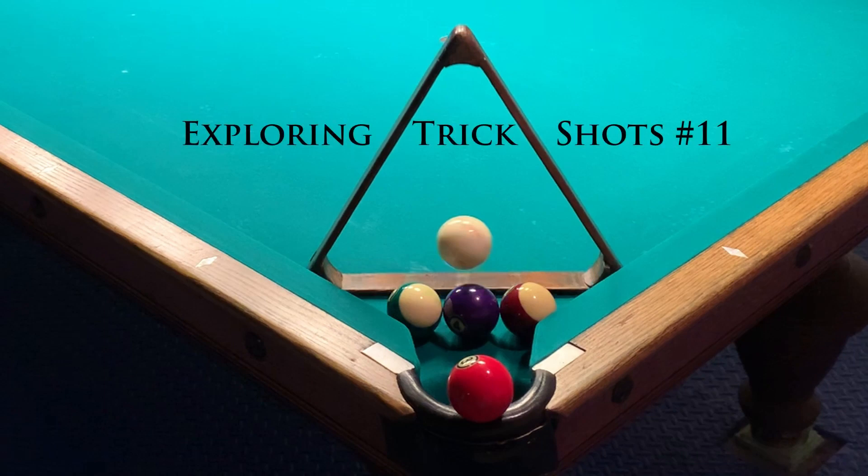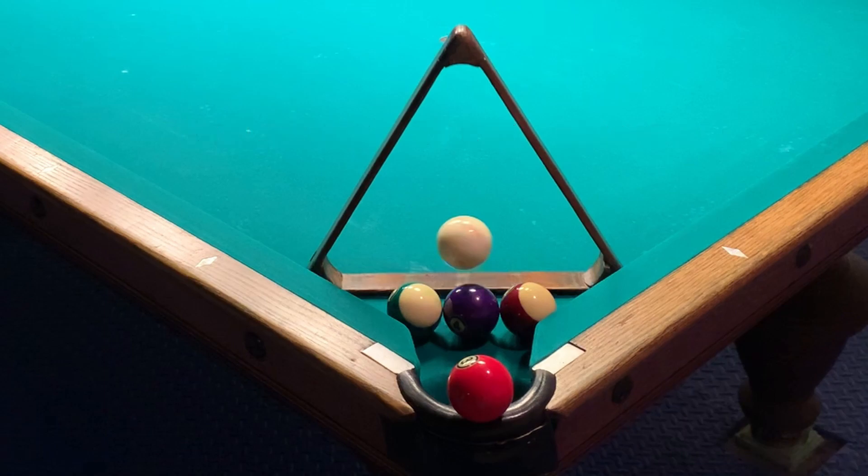Hi and welcome back to more Exploring Trick Shots. I'm Will Maynard and here's a small sample of the shots we'll see.